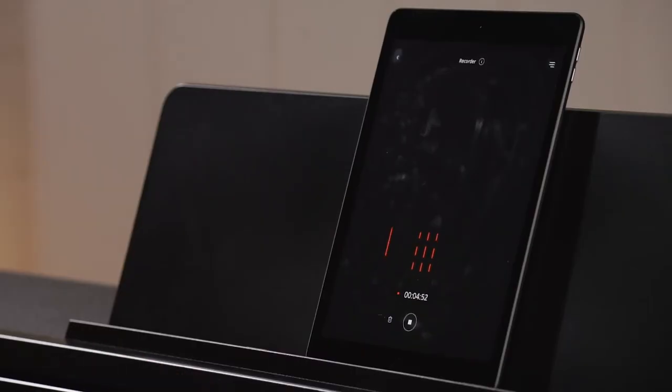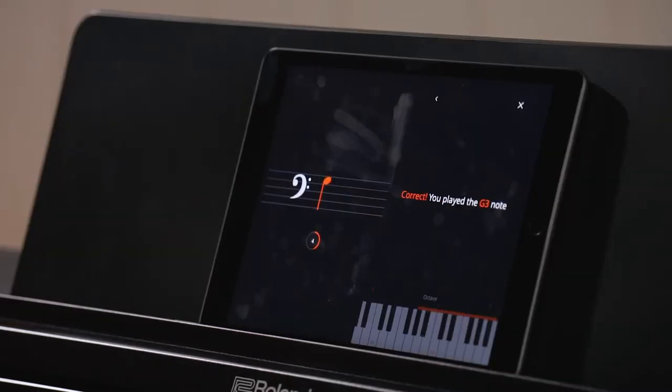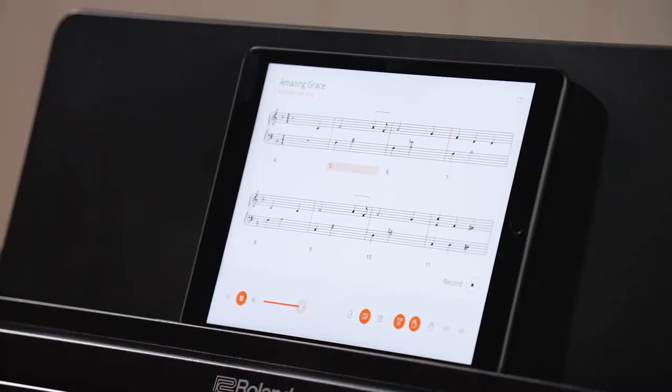In the Roland Piano app, you can record your performances directly to your device. There's a built-in learning system with note reading and also flashcards for aural training. You can access 377 songs on the RP-107, including many of the classical teaching staples such as Burgmüller, Hanon, and Czerny, as well as popular classics like Für Elise. You can read the score, learn to play the pieces, slow the piece down, and turn one hand off so you can learn at your own pace.